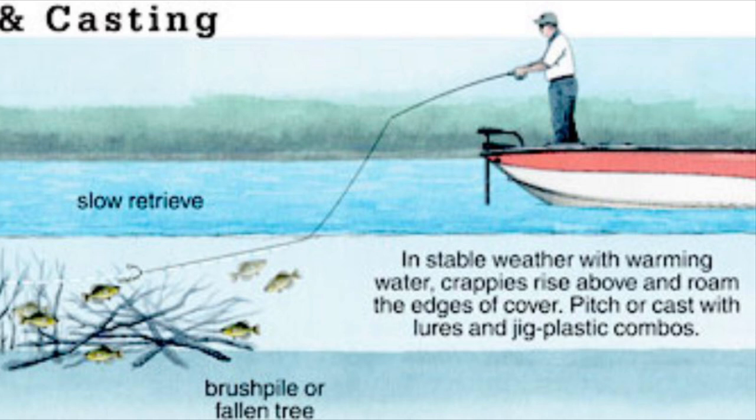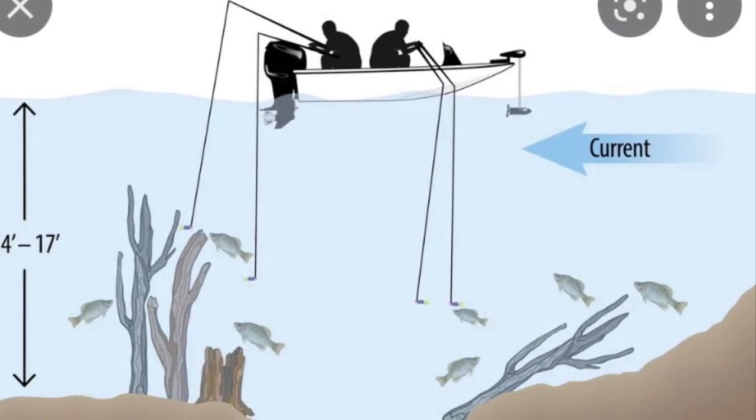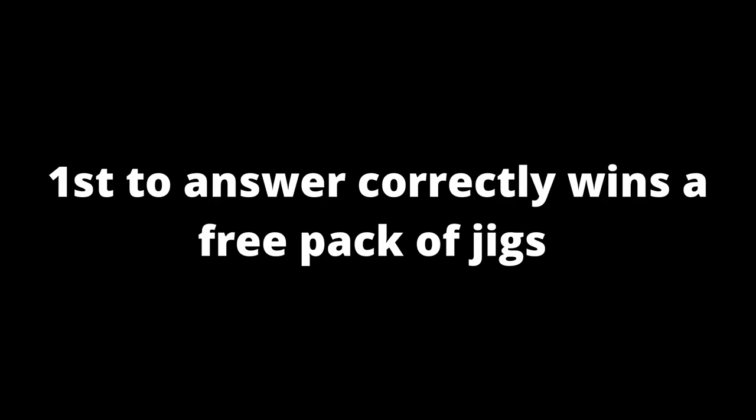Here are a few images I found on the internet — I clipped them so you can get a visual of what you should be looking for and what might be underneath a boat dock or wherever you're fishing. You're not just blind casting into the water, but if you know there's structure there, there just might be some fish. Crappie, bass — all fish tend to gravitate towards structure.